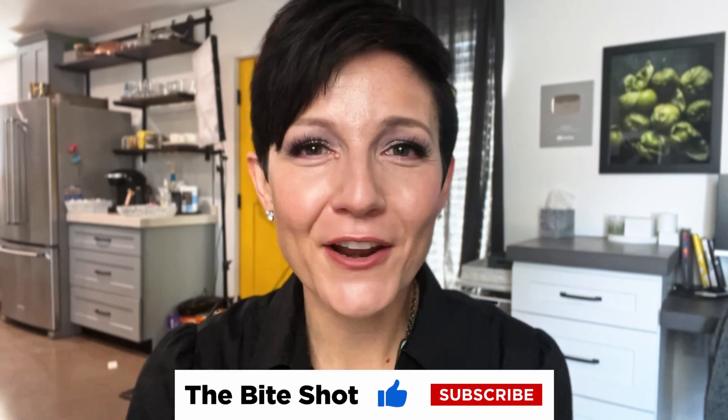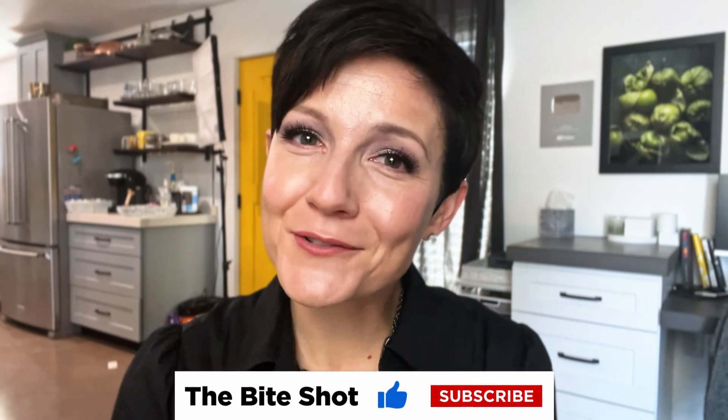Thanks so much for joining me here in the studio. If you want to see more of this style of video where we're going start to finish and talking through the setup and everything, let me know — I'm always looking for your input, and you give me the best ideas here on the channel. Thanks again as always for hanging out. I hope you have a fantastic day. Stay out of trouble and I'll see you soon.